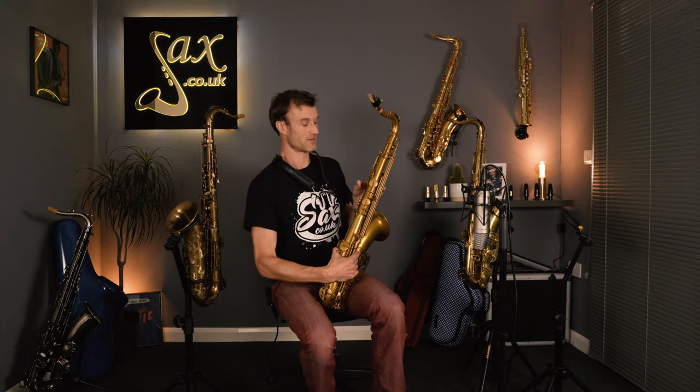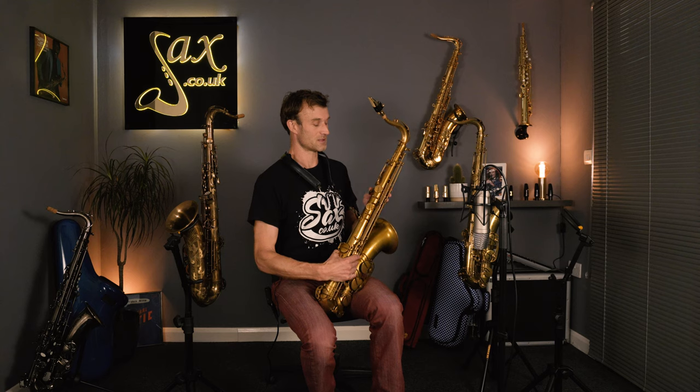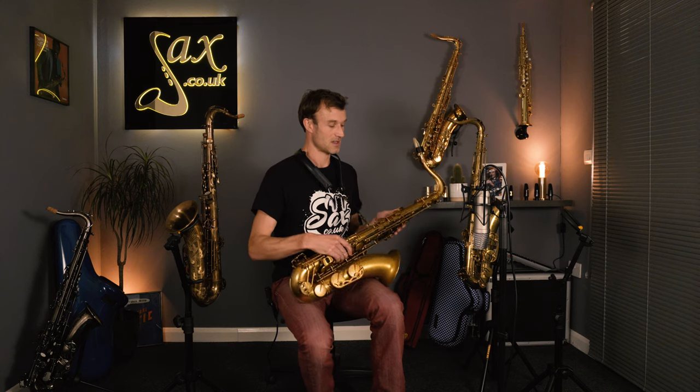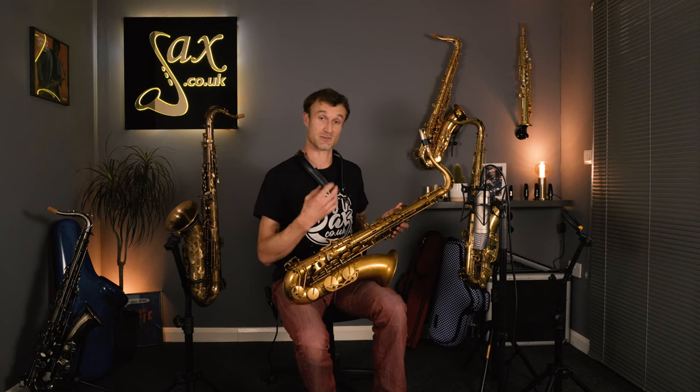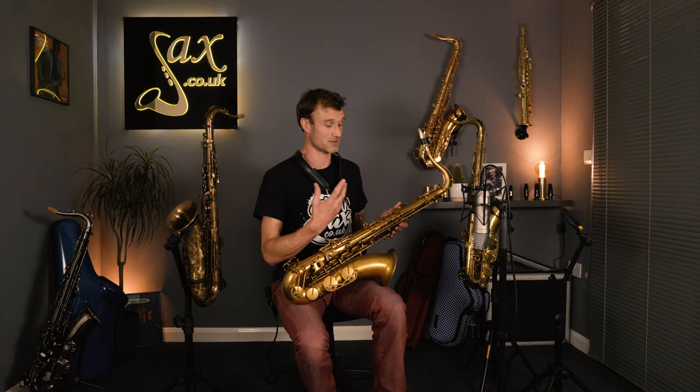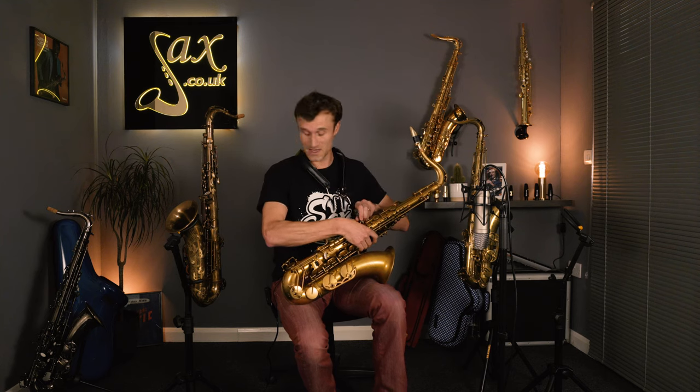You've got some adjustable palm keys here if you need to move those into a more favorable position. And I love things like this — just this solid button on the back, nothing fancy, just feels great under the thumb. So overall a great sax with a very centered sound, but it goes to a nice bright poppiness which suits that contemporary edge I was trying to create in my playing. So let's move on to the P Moriat.